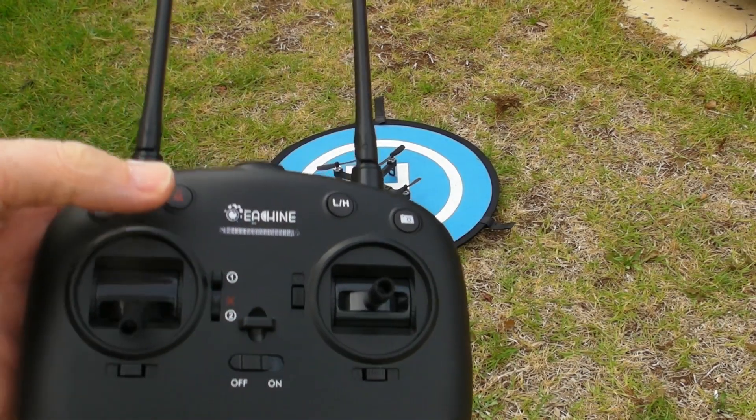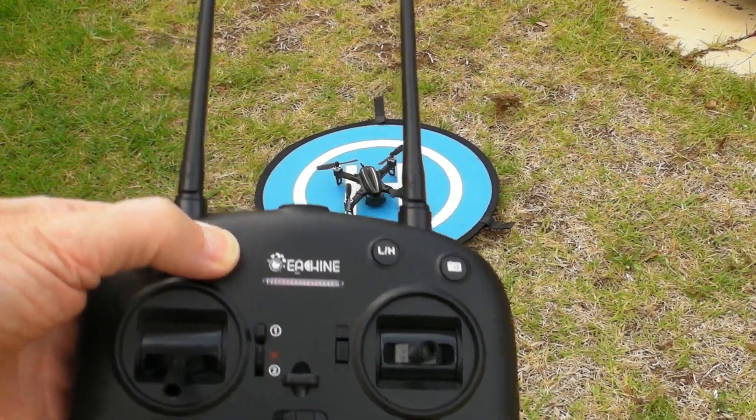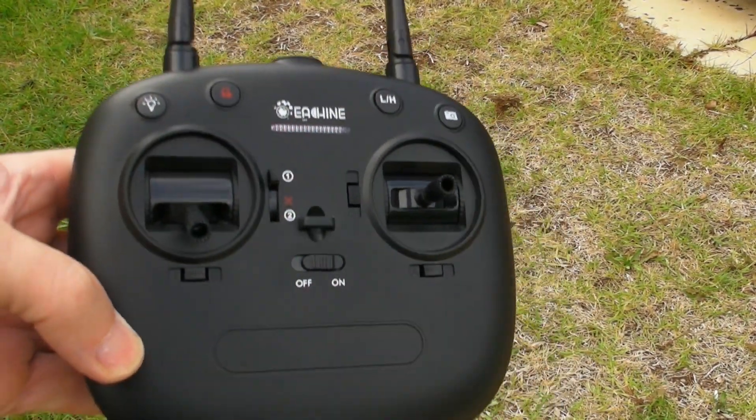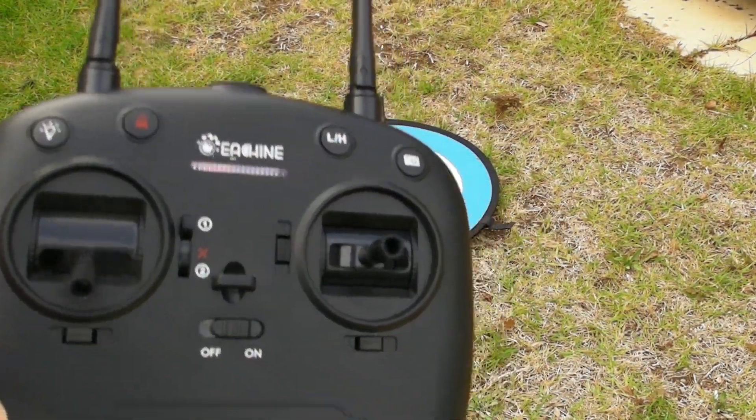First step with the standard controller is to hold the red button down and turn it on — that's how you bind it for the first time if you haven't bound this particular drone with this controller. The next step is to put the battery in.